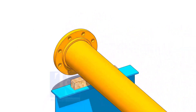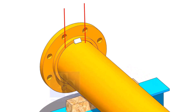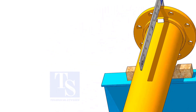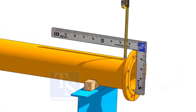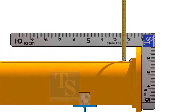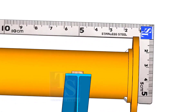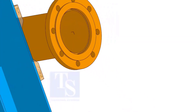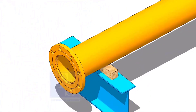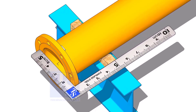Tack weld on the top side. The tack weld shall be between two holes on the flange. Hold a right angle on the face of the flange and check the distance as shown. Adjust the face level of the flange to make the distance equal. Tack weld at the bottom side.